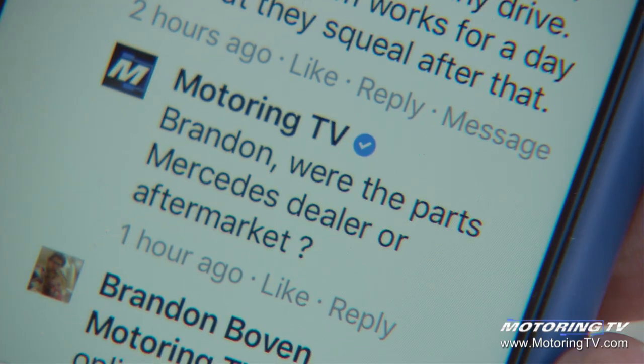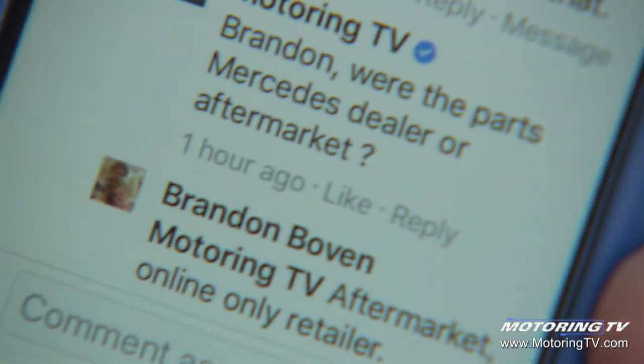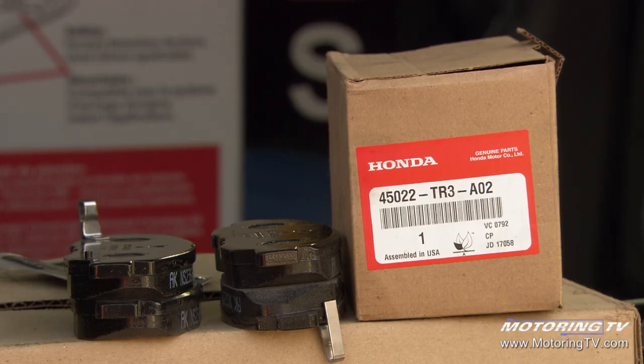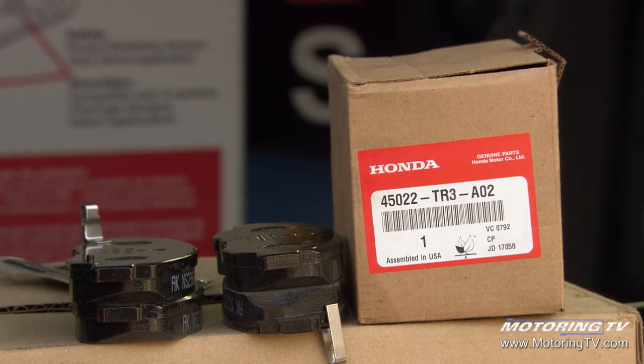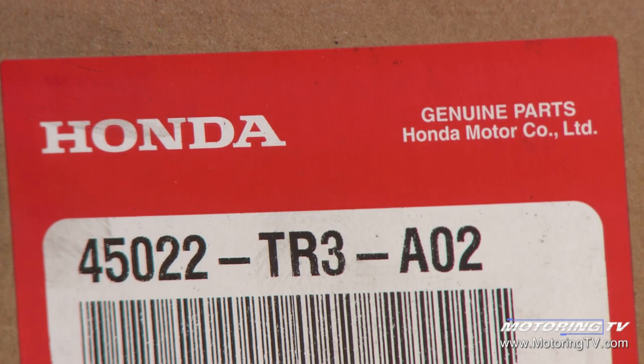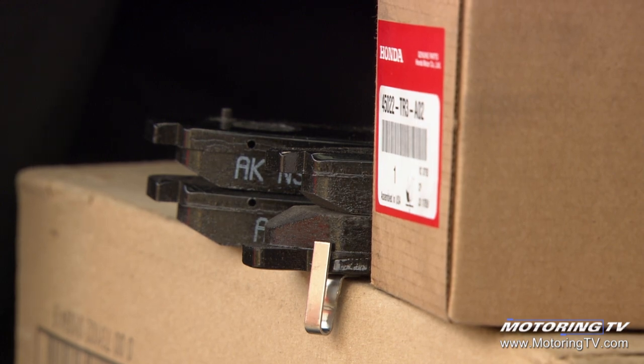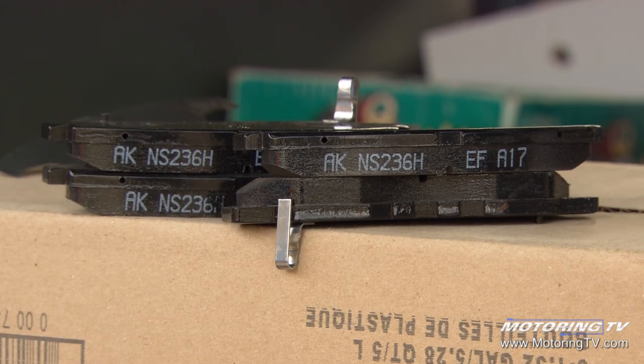We asked him if the parts were genuine Mercedes or aftermarket. Brandon answered — he said aftermarket. Here's the deal: genuine parts are definitely more money. You pay a lot more at the dealer, but there's lots of times over the years when I've done brake jobs on customers' cars and had to redo them and put genuine parts on to get rid of the squeal.